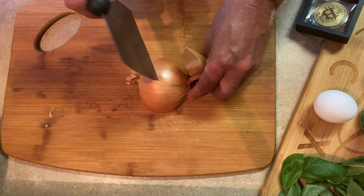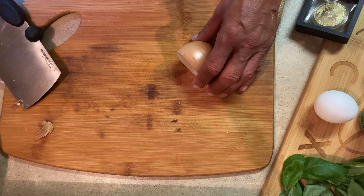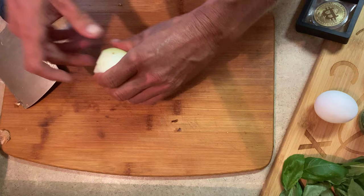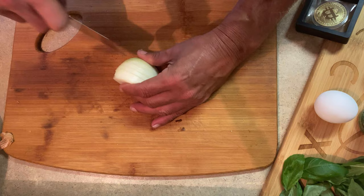Moving on with the prep, we need an onion. I'm going to use a fourth of an onion — it was all over the place on camera. I record these videos and may not get to editing them for a week or two, so I'm kind of seeing this almost for the first time just like you are. We have approximately a quarter of a yellow onion — just a plain old cheap yellow onion — and I'm going to dice it up.